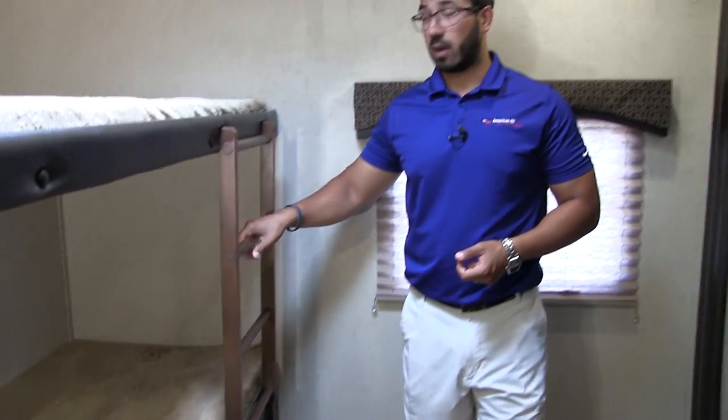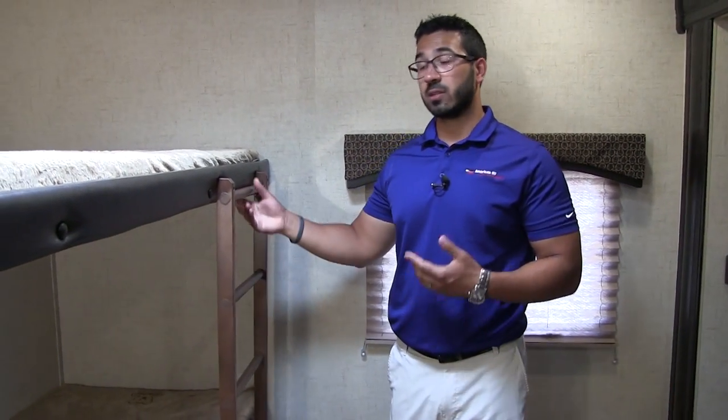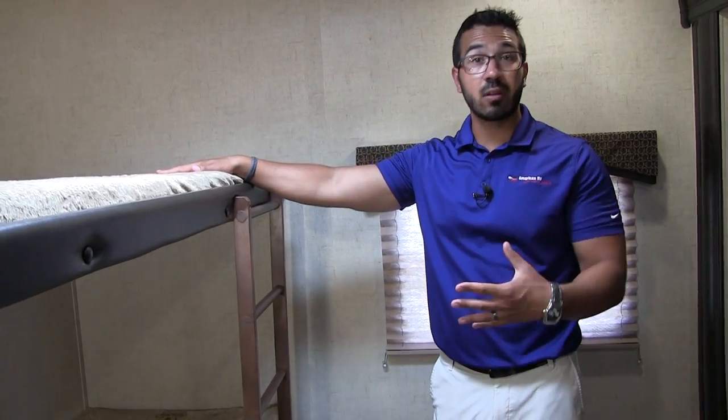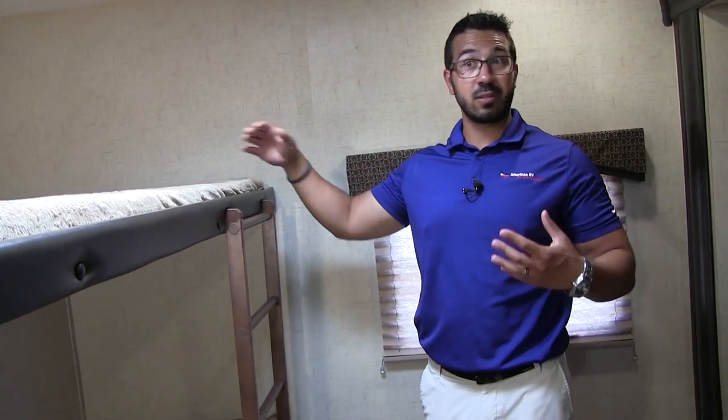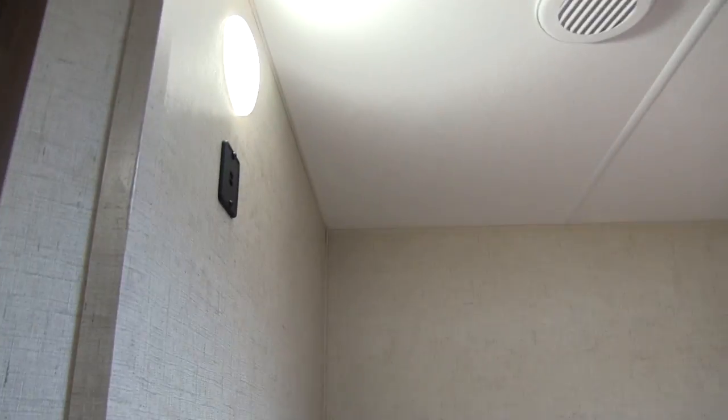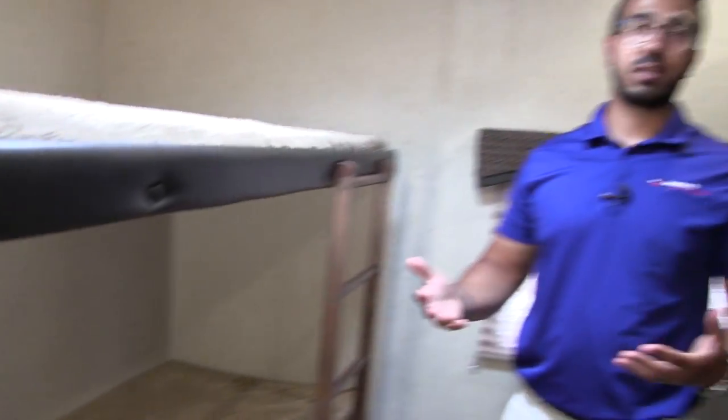You'll also see you have a built-in ladder. I like when manufacturers do this — a lot of times it's your smaller kids who want to sleep on the top bunk and having that ladder right there is definitely nice. At the head of both the beds, both the top and bottom bunk have an LED light as well as dual USB ports. So if you have older or younger kids playing on electronics, they have access to those ports.